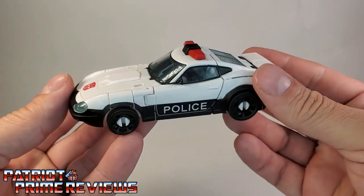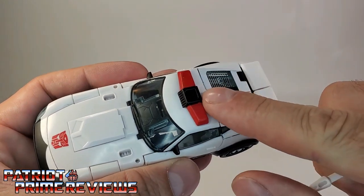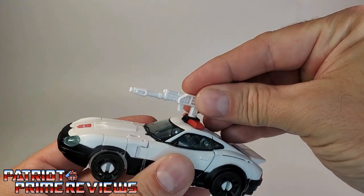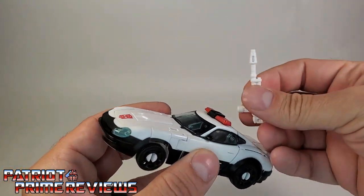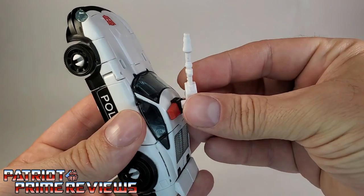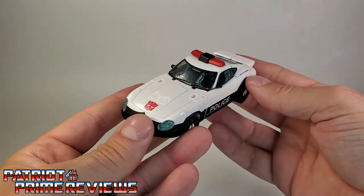The wheels still look terrible — they're just wheels on clips. I really wish they could have done something better than that. But all in all, a very good-looking vehicle, very Generation 1. You can take Prowl's weapon and attach it right on top of the light bar — there's a square hole that lines up with his handle. You can also store the weapon on his back in robot mode. That is Earthrise Prowl.